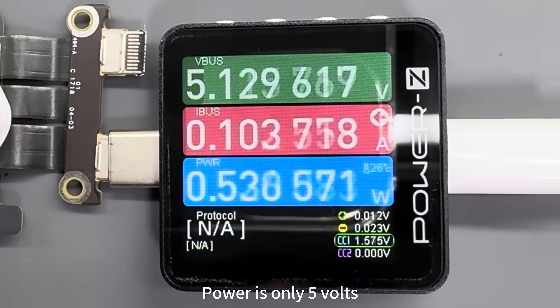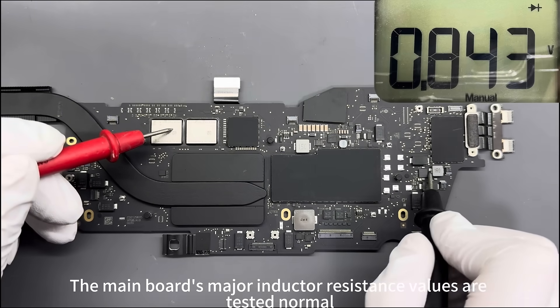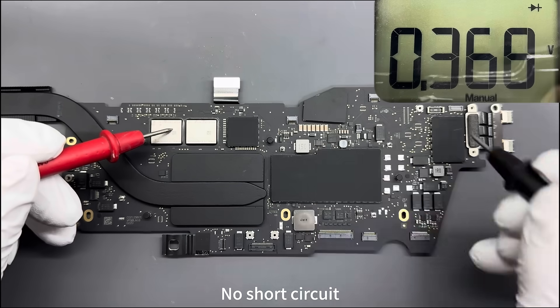Power is only 5V — no boost. The main board's major inductor resistance values are tested normal. No short circuit.